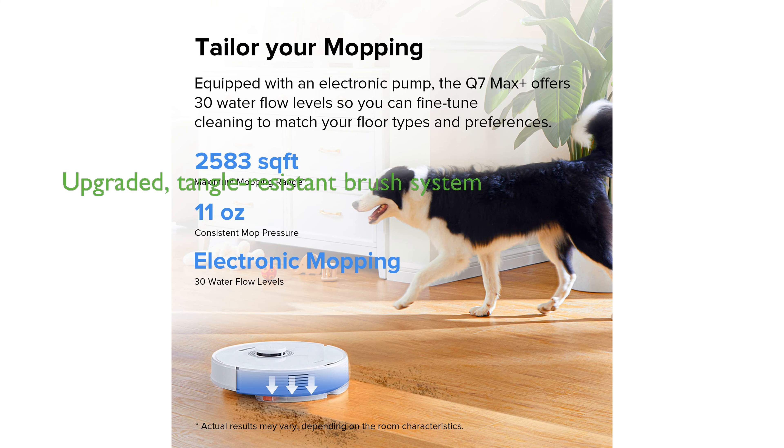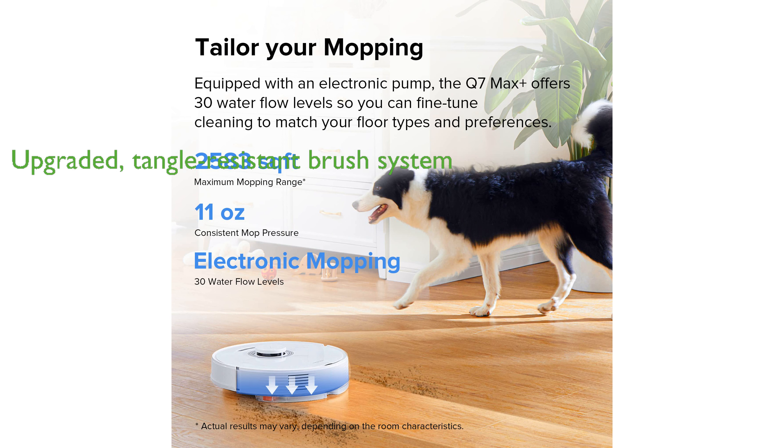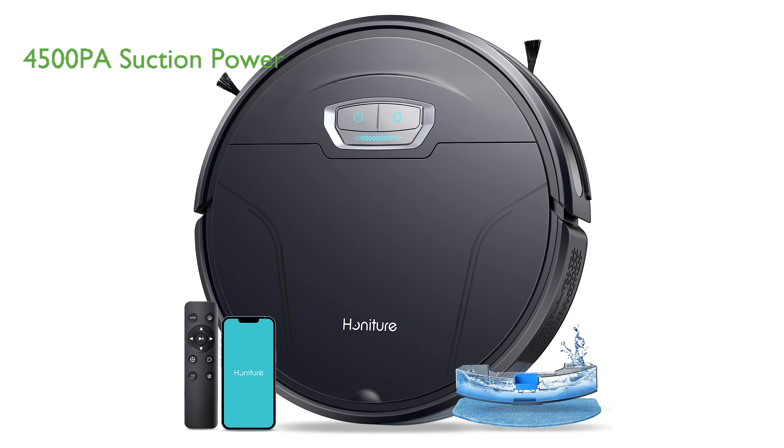The upgraded brush system of the Q7 Max Plus is resistant to hair tangles, making it ideal for homes with long hair and pets, and it operates for up to 180 minutes on a supersized battery.